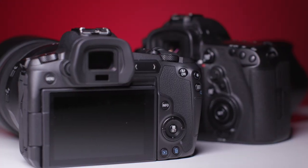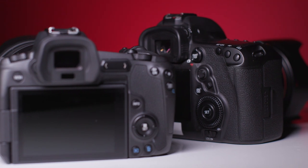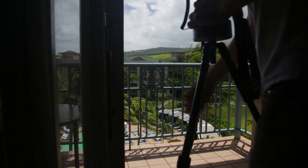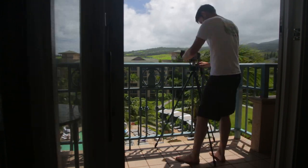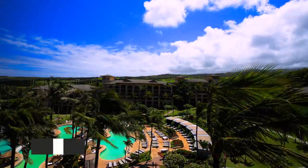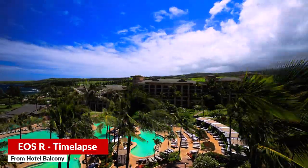Unfortunately, it is lacking some of the professional controls offered by the 5 Series. If you're a travel photographer of any kind, and you're looking for a lightweight, portable full-frame camera that still has generally good build quality, good weather sealing, and gets great battery life.